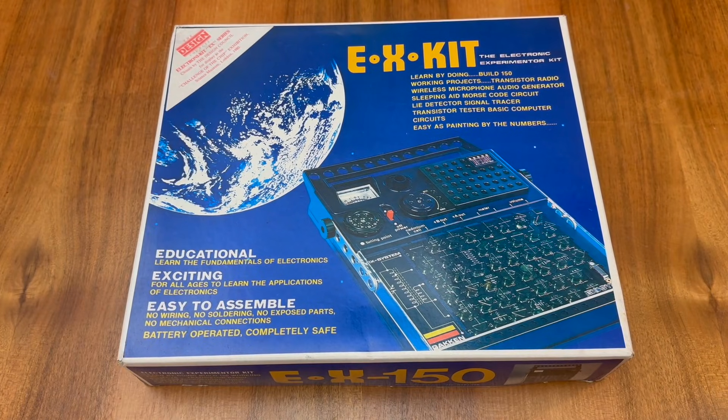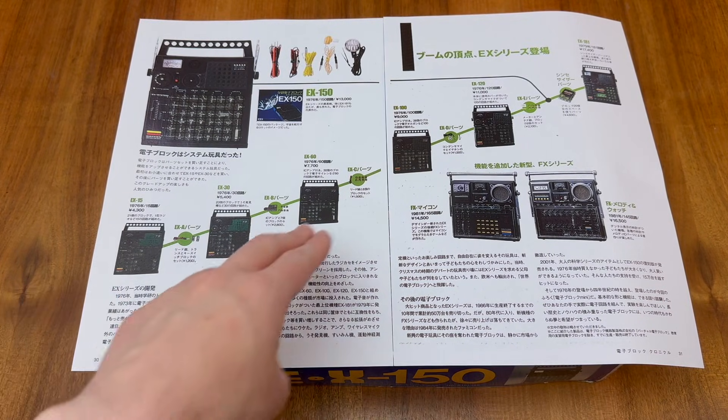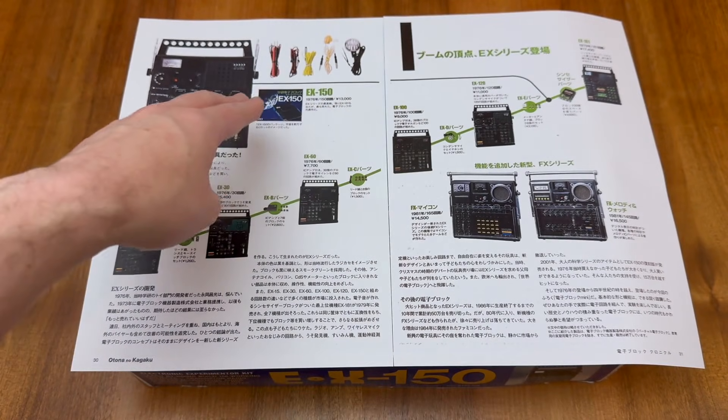The EX-150 was so named as it allows you to build 150 different projects. In this retrospective article by the original manufacturer in Japan, we can see the EX series originally contained six different units when launched in 1976. This started at the EX-15 and progressed all the way to the EX-150 that we have in front of us today.